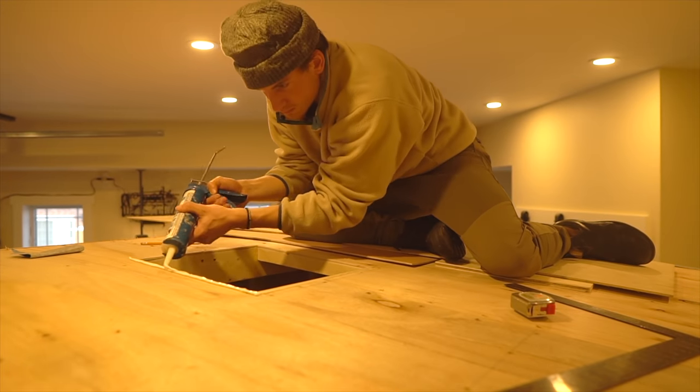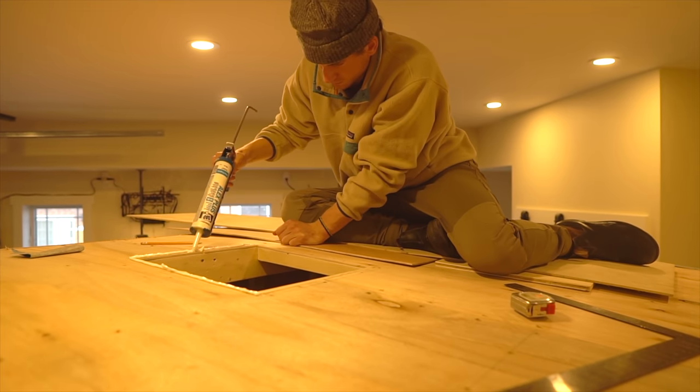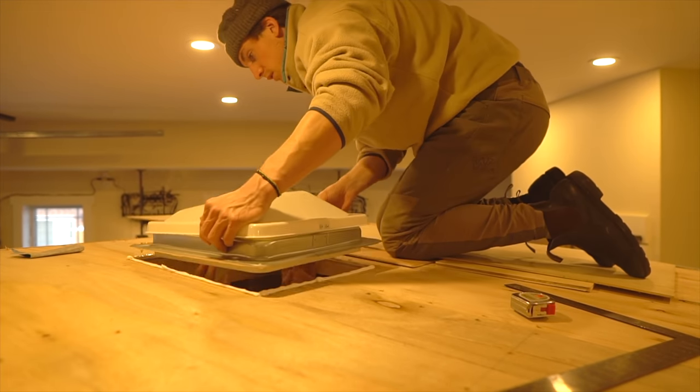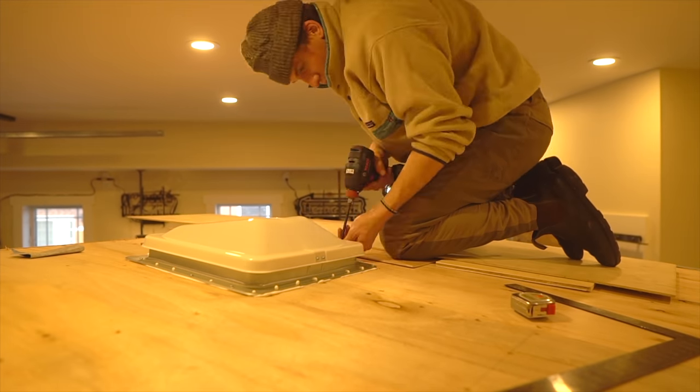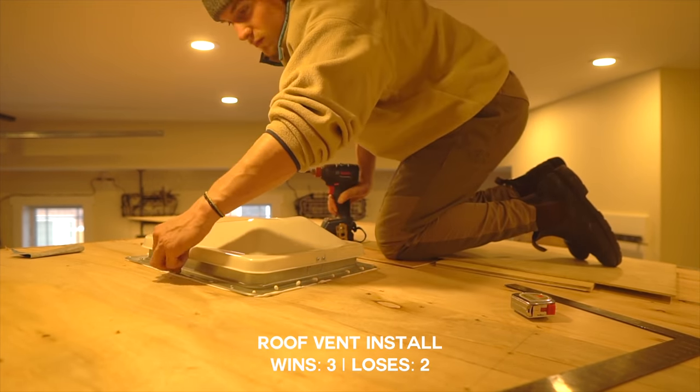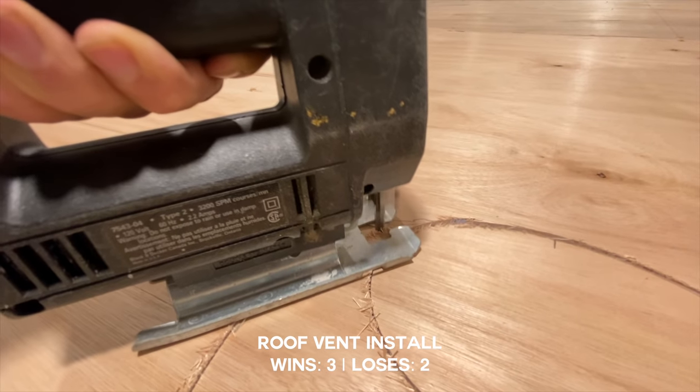Once we finished up with the plywood we installed all the windows. Here I'm putting in the roof vent, and if you're looking to put in a roof vent I'd really recommend putting it on top of your outermost layer. I have sheet metal going on top and I wish I'd put the roof vent on top of the sheet metal.